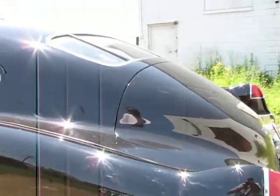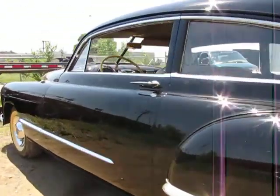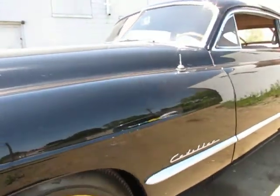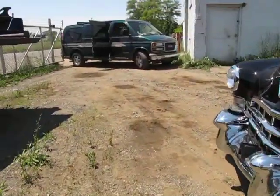It's got a beautiful fastback look. You really don't see many of these cars around. This car is really, really a great looking car. I apologize for all the dust in this video, but as you can see, we're in a dirt storage lot.